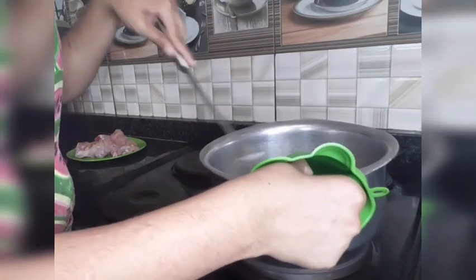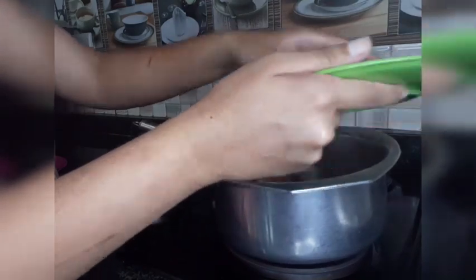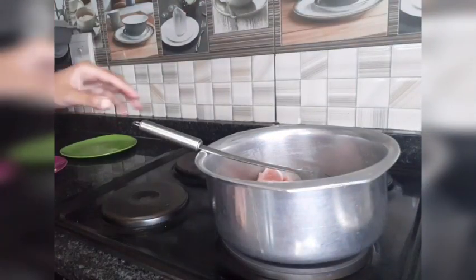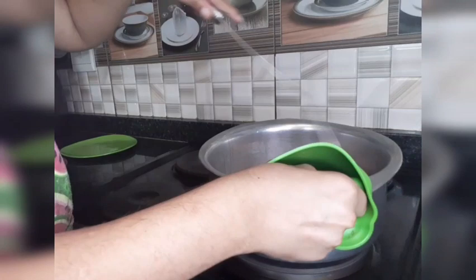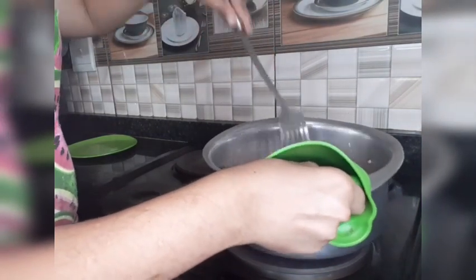Making biryani takes a lot of steps, so it takes very long — like one hour, maybe even one and a half hours. Then I added my chicken — only a few pieces as it's only for two people — and I'm going to fry it.